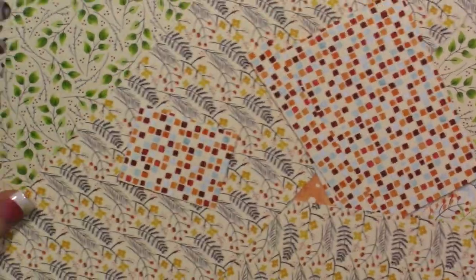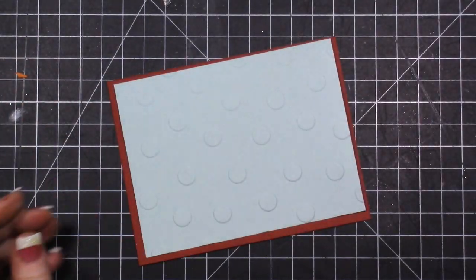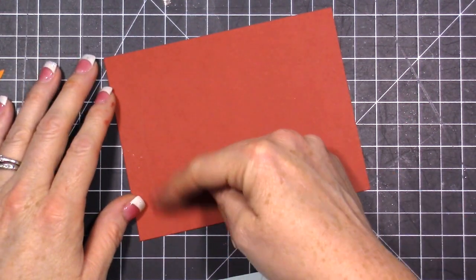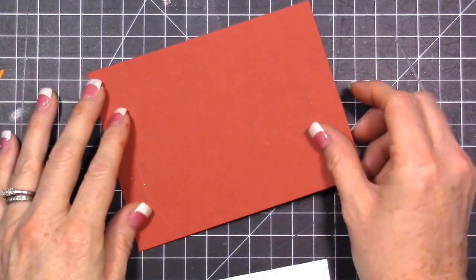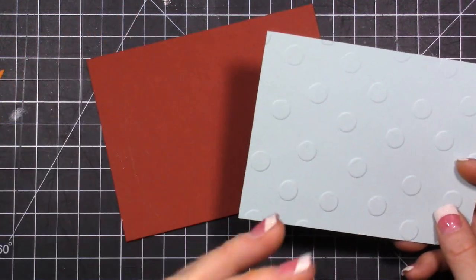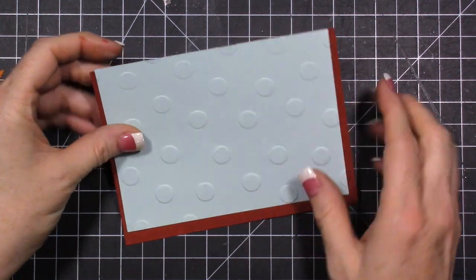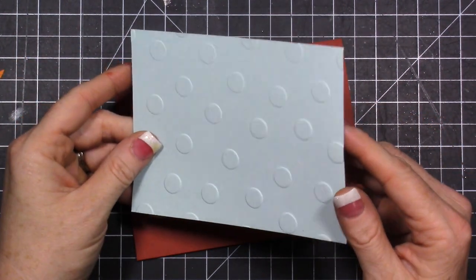I grabbed the Painted Autumn designer paper and wanted to play with some of that. So I have a Cajun Craze card base - it's five and a half by four and a quarter - and I'll attach it to a white card front so that when I'm writing in it I can write on white paper. Then I have this soft sky piece of cardstock - I took a quarter inch off of it.